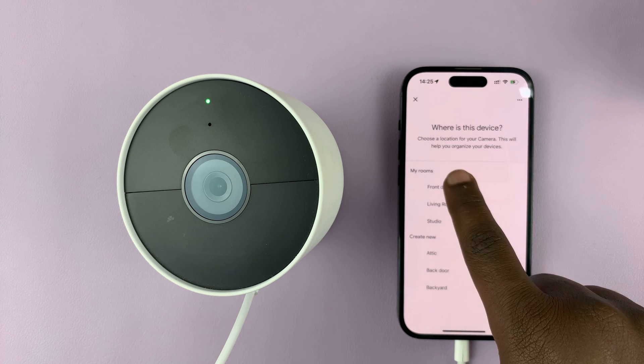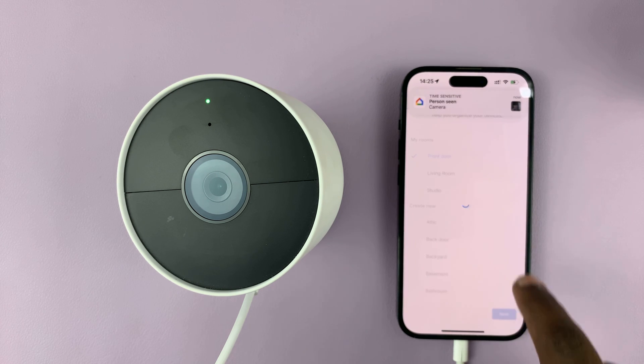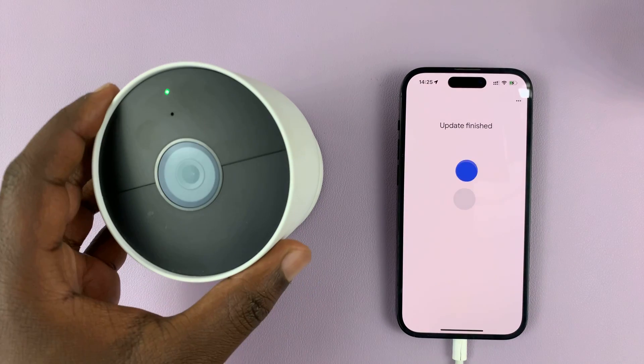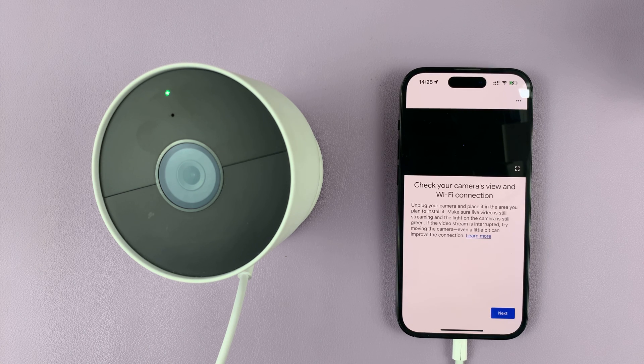And then it's going to finish up the setup process. Of course, you can finish up by selecting the remaining options. You can see the camera is already working. And that's basically how to change the Wi-Fi network of your Google Nest camera — it's a very long and unfortunate process. Thanks for watching, leave your comments and questions down below, and good luck. Bye.